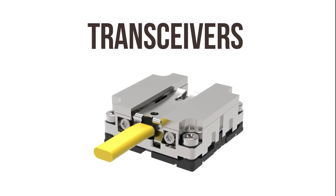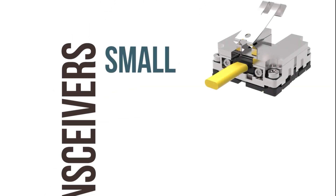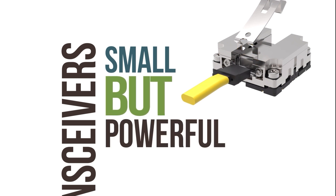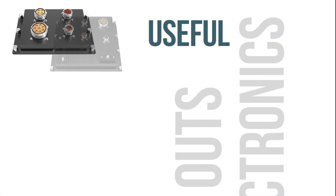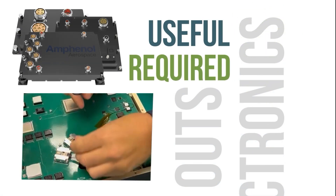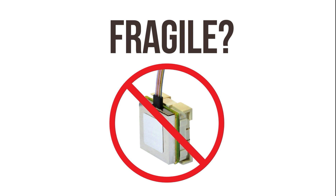On-board transceivers. Small but powerful parts that control the ins and outs of electronics. Useful. Required. Fragile.